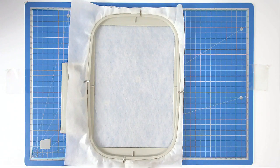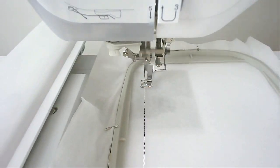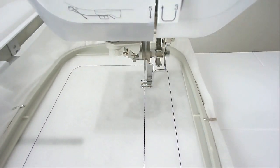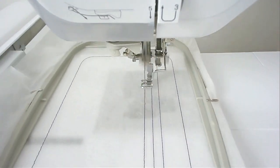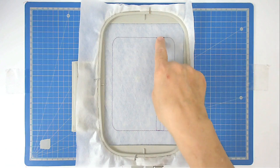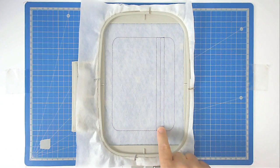Load your file into your machine and then stitch round number one. That's going to give you your fabric and zipper placement outline. You've now got three lines — the one in the middle is what you're going to line up your zip to.